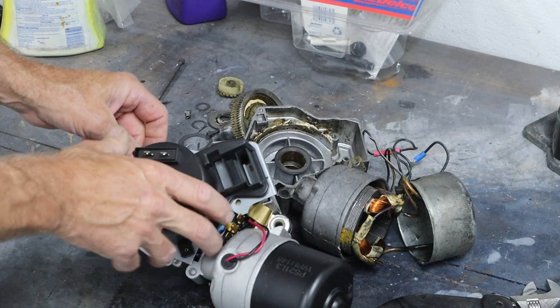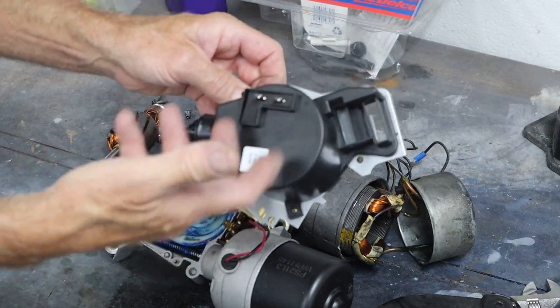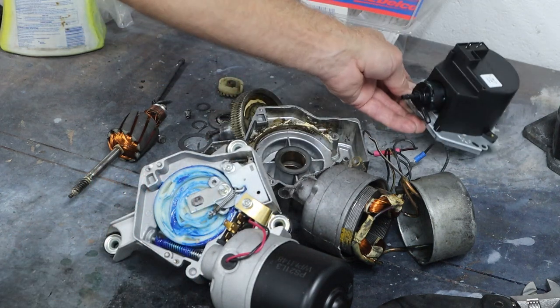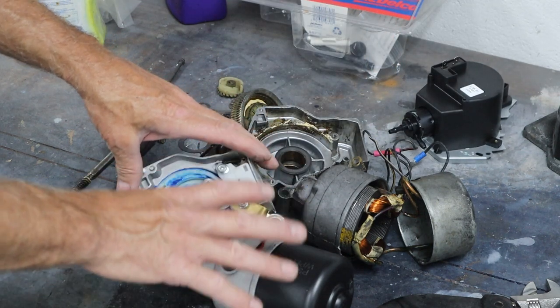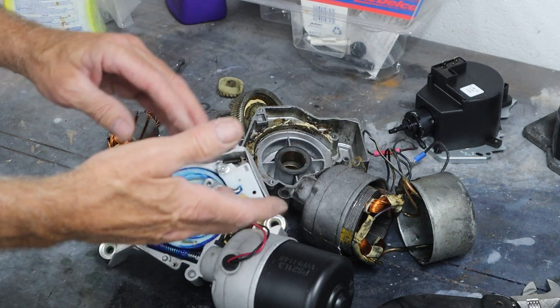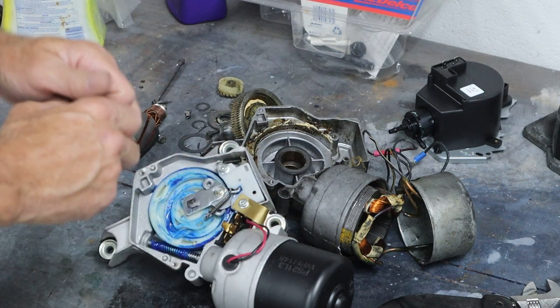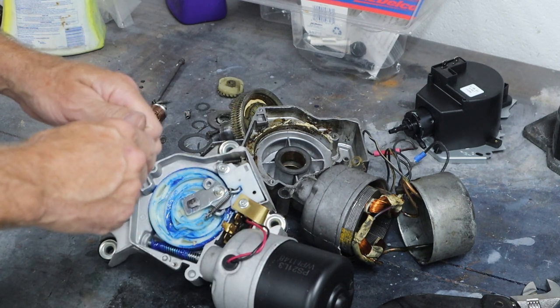So for $94 — and really we can't count the washer because it needed to be replaced anyway — for less than $100, we've got a two-speed wiper motor that fits onto the 65 Chevelle, El Camino, and Malibu. Let's go ahead and get this thing put together and get it on the car.